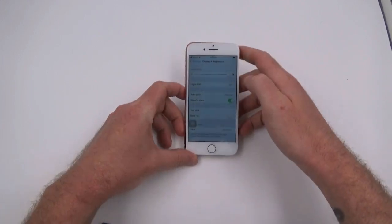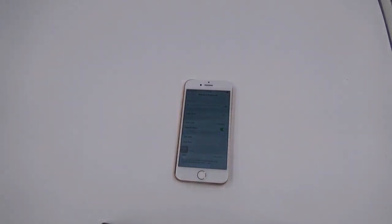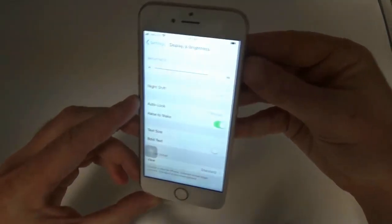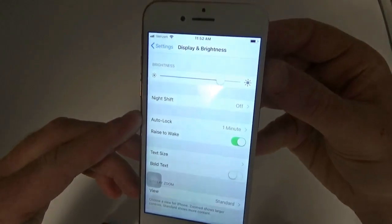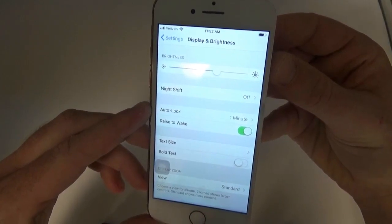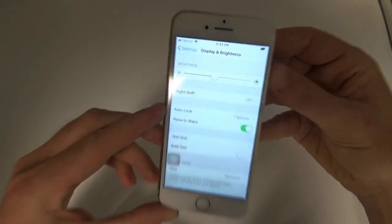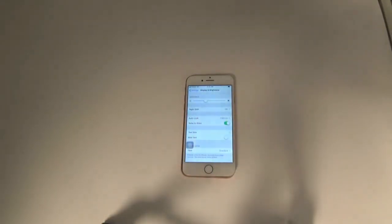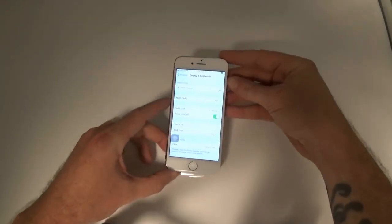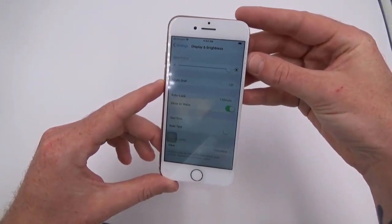We will open the display settings and show you the difference when the light is lowered and raised. When you turn the lights off, the brightness will auto-dim and you can confirm that by seeing the bar slide down. When you turn the lights back on, you can see the bar slide back up to maximum brightness.